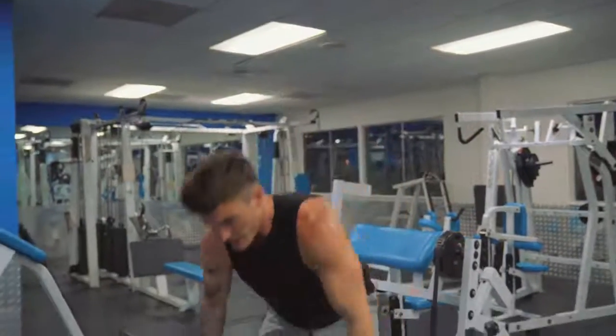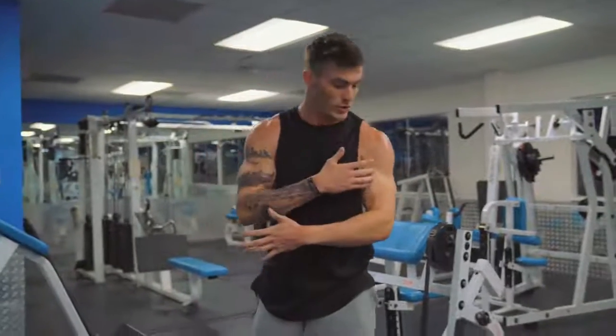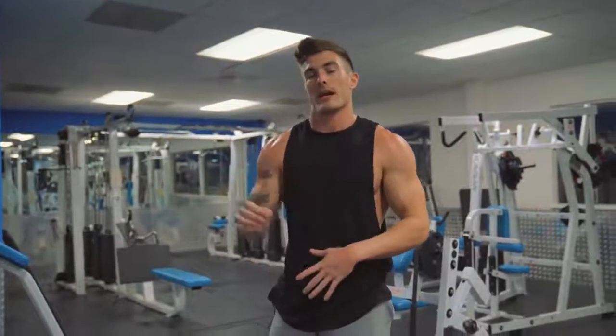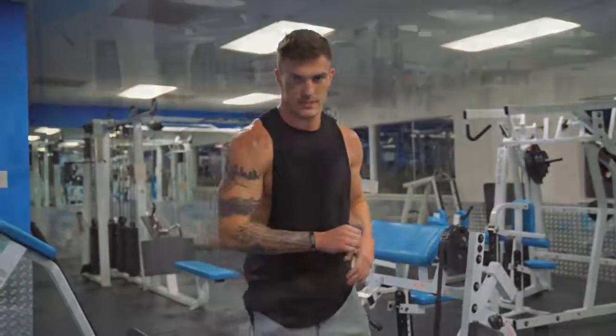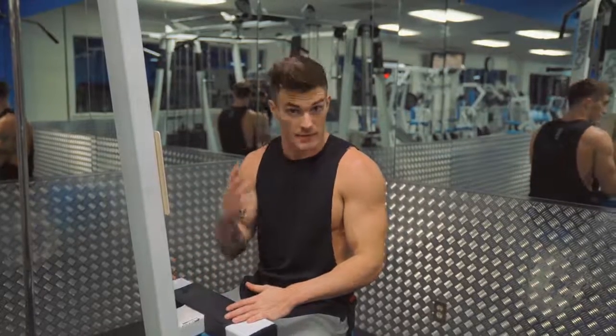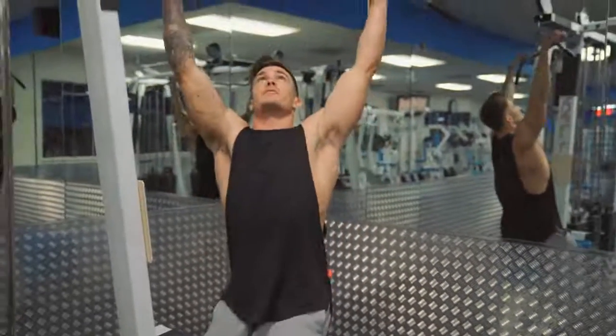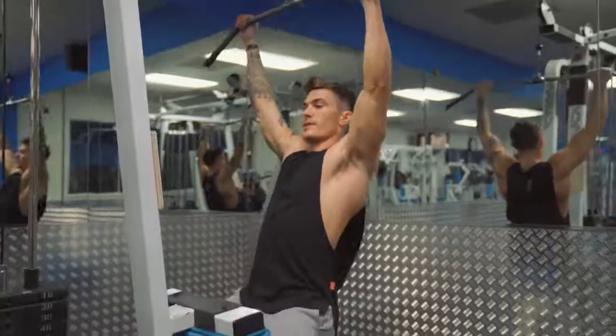That's the third exercise — all three movements to help get your shoulders wider. Now let's move on to the back exercises. The first exercise to help with back width is one a lot of people know, but listen up because I want to show you how to do it right. It's a lat pulldown, and what I don't want to see you doing in the gym anymore is swinging with momentum.